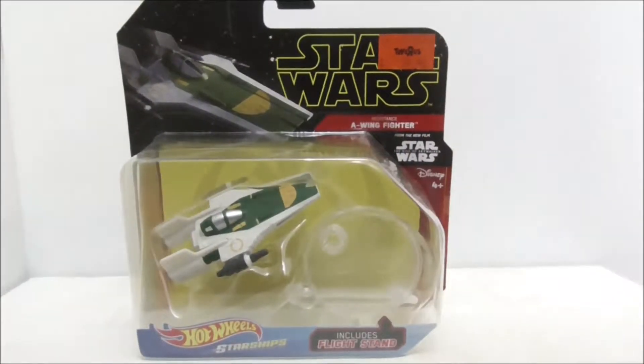Hey guys, I'm Su and today I'm going to be doing an unboxing and review of the Hot Wheels Starships Star Wars: The Rise of Skywalker Resistance A-Wing Fighter.